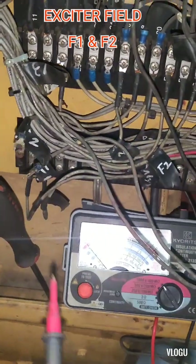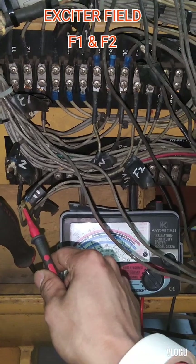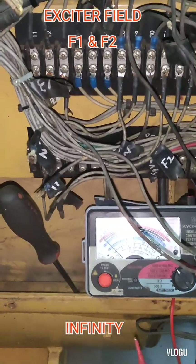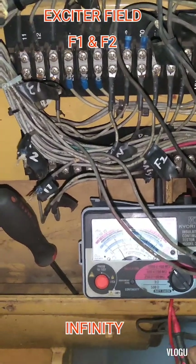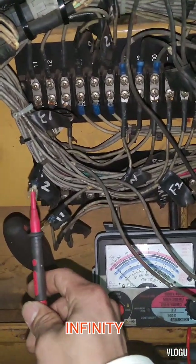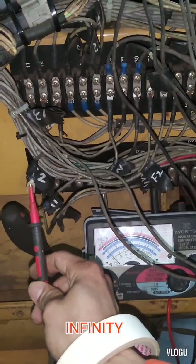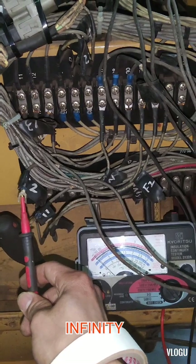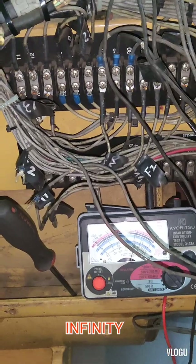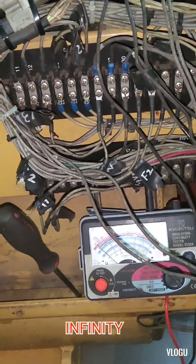The insulation test is already set at 600V. I test F1 to ground and the pointer is not moving — that means infinity. I test F2 to ground — no movement, infinity. Therefore, the exciter field is okay and passes the insulation test with a reading of infinity.